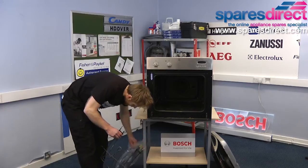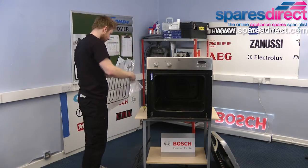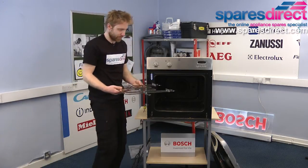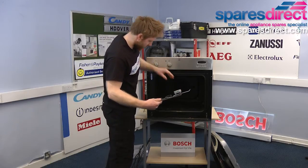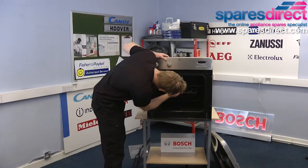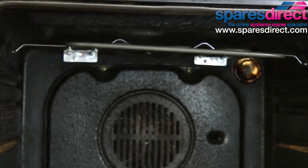A new element should look something like this and should just slide back in through the same holes.